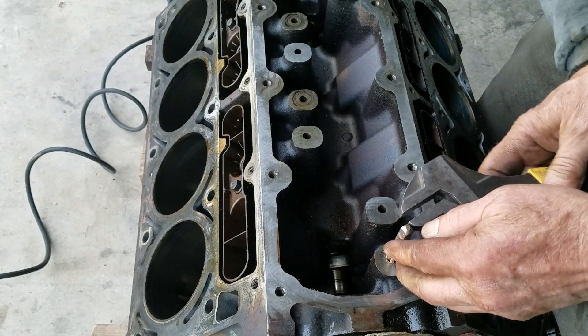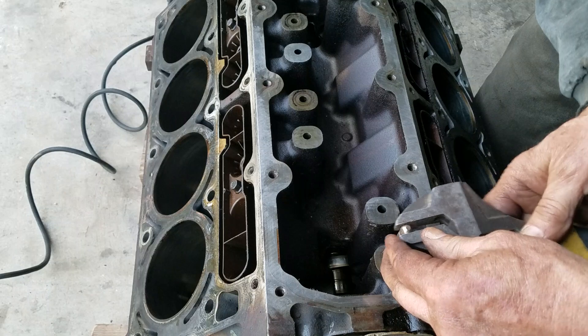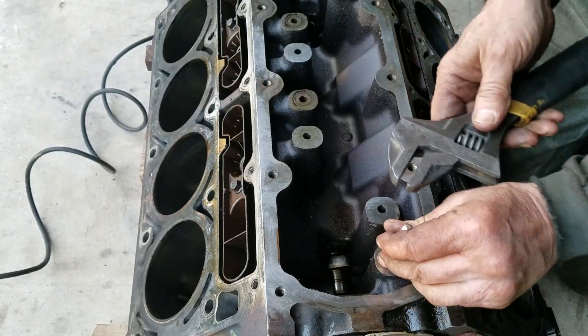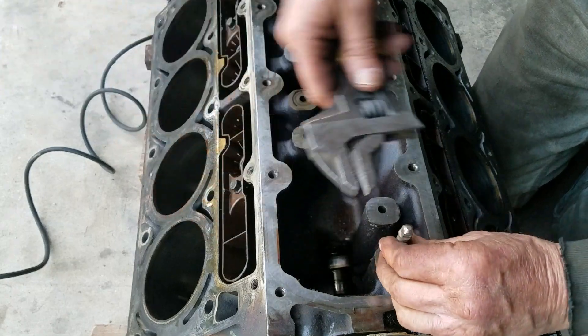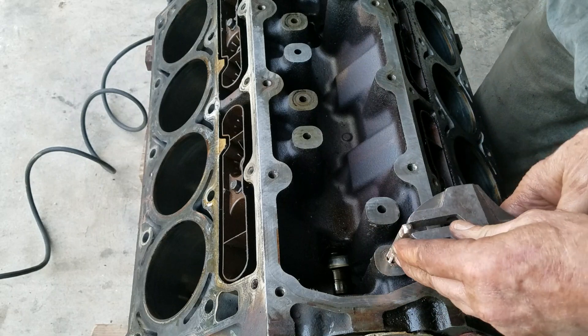Now I'm going to test fit one of these plugs to make sure that I got threaded down far enough. They need sealer on them so that you don't get any oil creep past your threads.